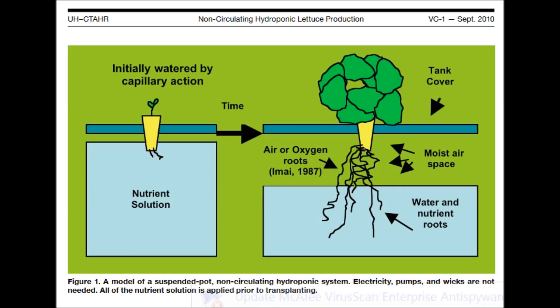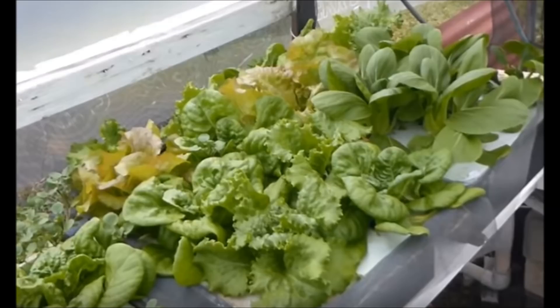The nutrient solution level in the tanks drops below the net pots within a few weeks, but by this time roots have emerged from the net pots. The roots in the solution continue taking up water and nutrients, while roots between the net pot and the surface of the solution become oxygen roots and take up air from the humid air layer between the tank cover and the nutrient solution.